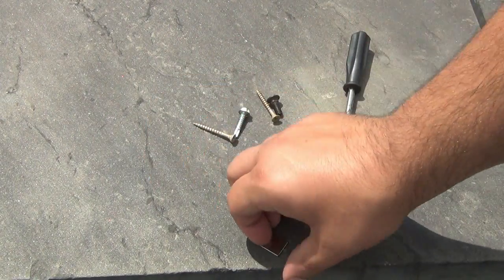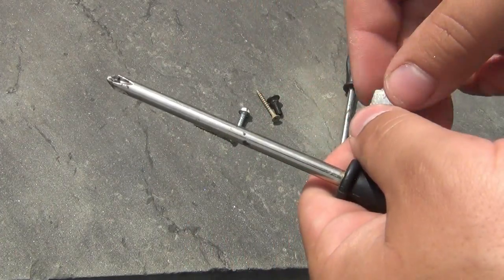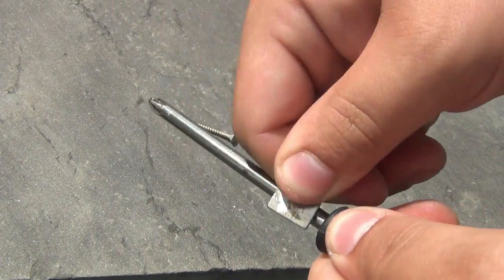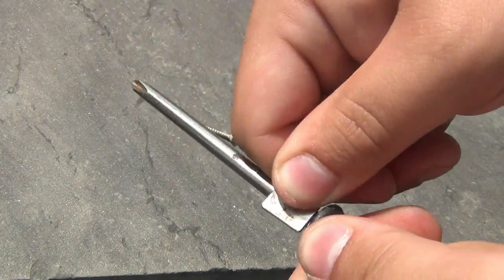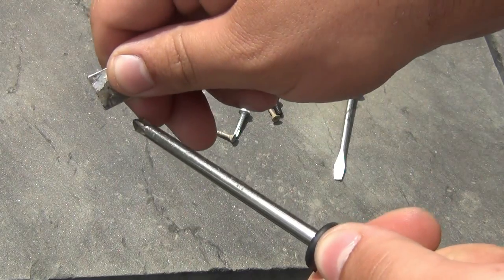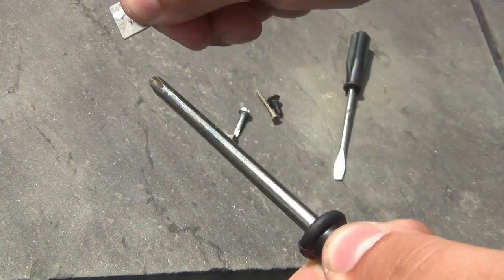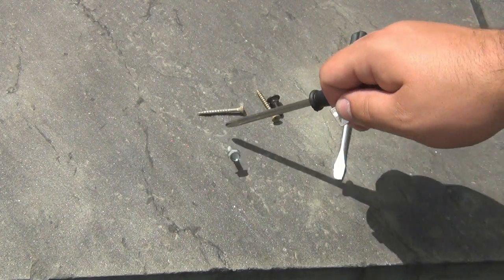To do this, you take a magnet. Earth magnets are definitely better because they're stronger. Start at the base and rub forward. You can rotate the screwdriver a little bit — the more you do it the better it works. You can go the opposite way, from tip back, to demagnetize it a little bit. That's all you have to do and it's going to stick to the screws a lot easier.